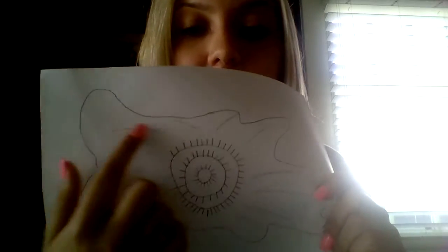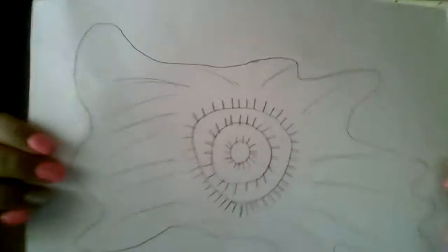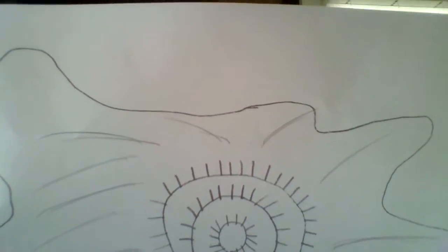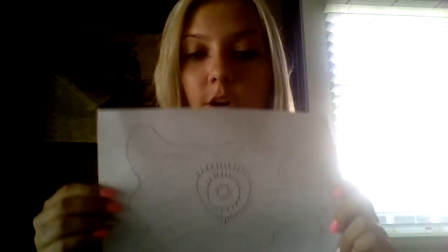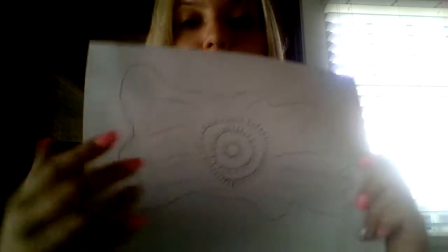The last step before you color is to add little lines going all the way around your buffalo hide. The lines don't all have to be the same — they could all be different because, remember, their art was never perfect.